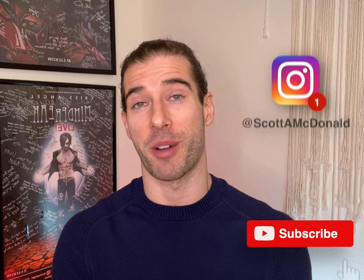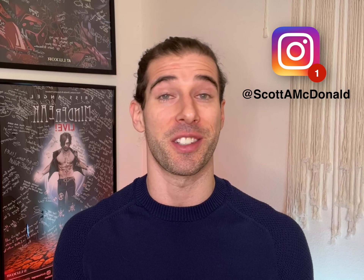Hopefully that's all the info you need to learn how to drop in, but if there's anything I didn't cover or you have any questions, please let me know in the comments below. As always, please like, share, subscribe, feel free to check out my Instagram at scottamcdonald, and until next time, happy training. Peace!